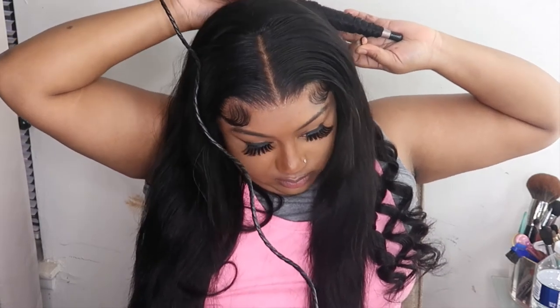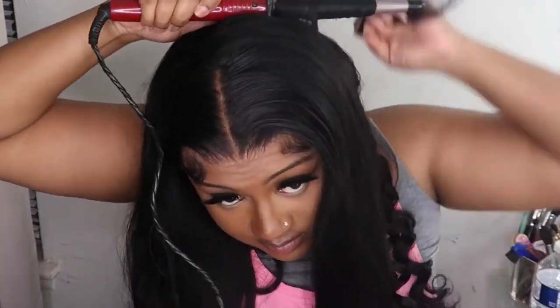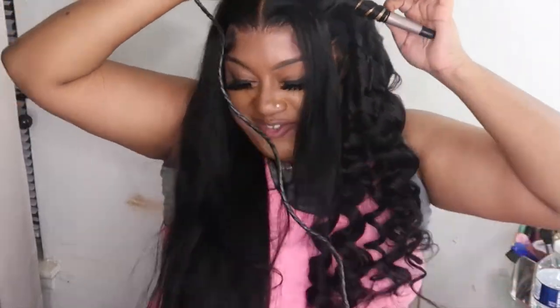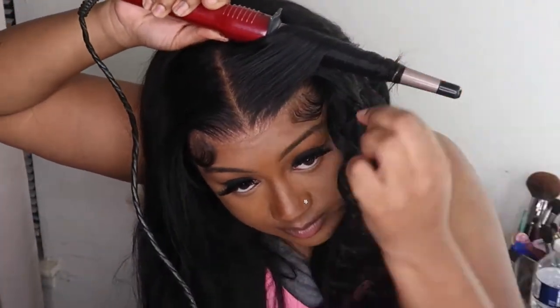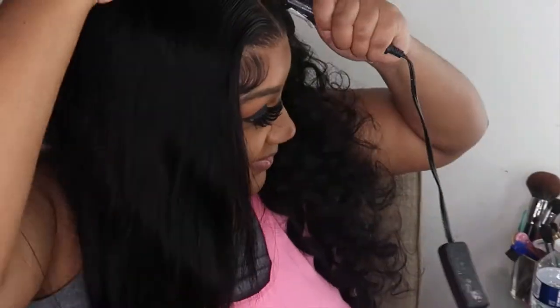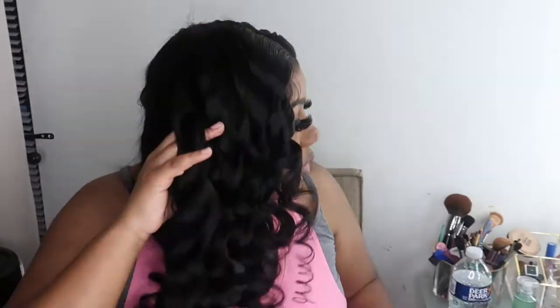The spritz I use is by Fantasia — it's the liquid mousse firm hold spritz spray. I'm going to finish curling the other side the same exact way, just curling away from my face in the opposite direction. I'm pulling those curls apart, running my hands through them — look how pretty that curl is.